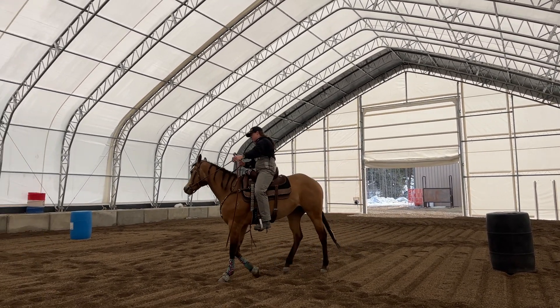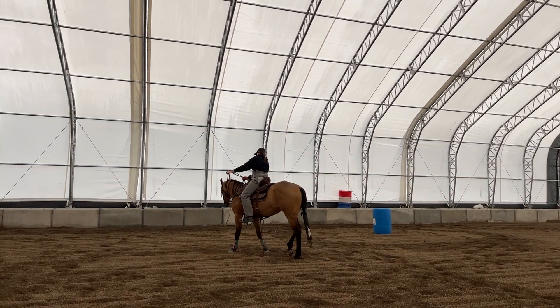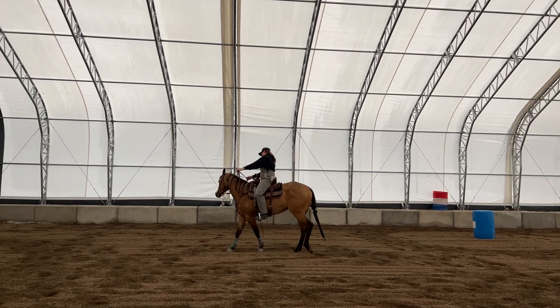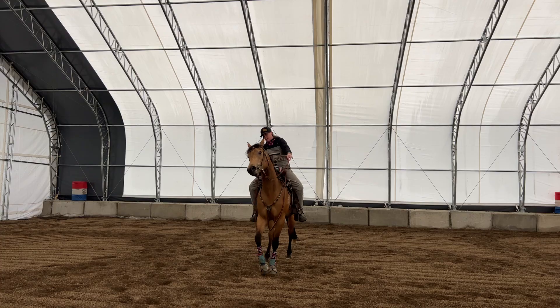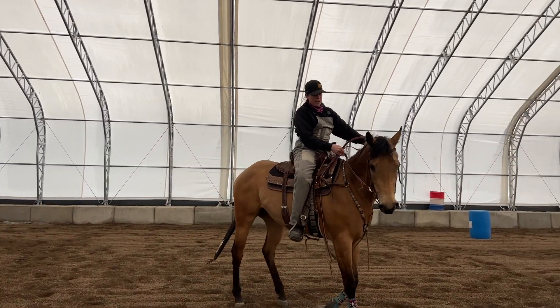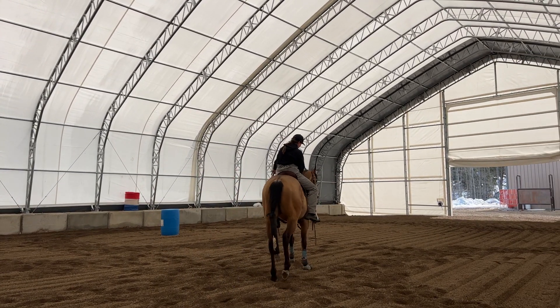Then I can go into the counter arc as well, keeping the arc in the body. I'm going to keep forward motion and keep her lifting that pole up and around in this top arc.